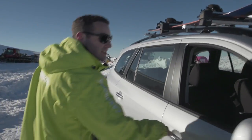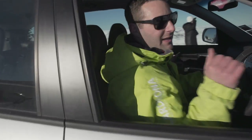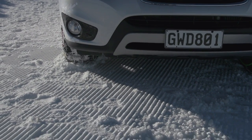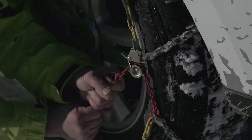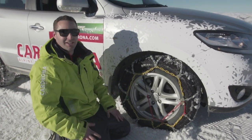Once you've fitted your chains, you just need to roll forwards about 10 metres — that's going to loosen the chains off and then you can go back in to re-tension. Once you've rolled forward, just jump out, grab hold of your chain and give it a re-tension. Get your elasticated piece up as high as you can, and you're safe to go.